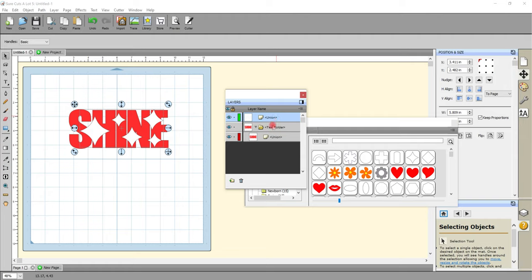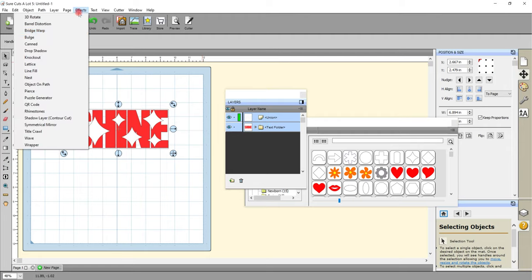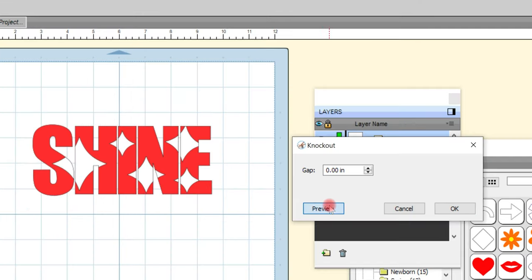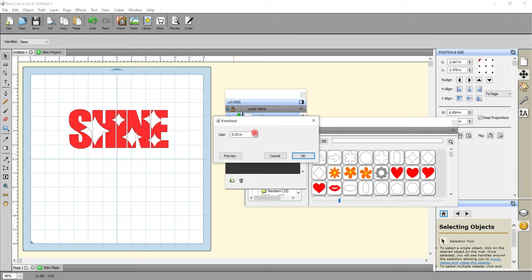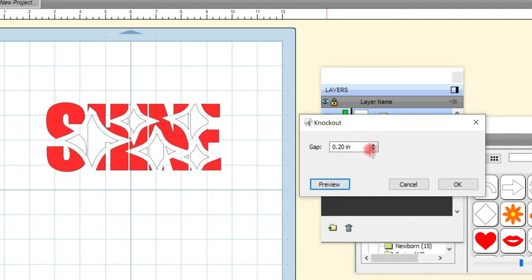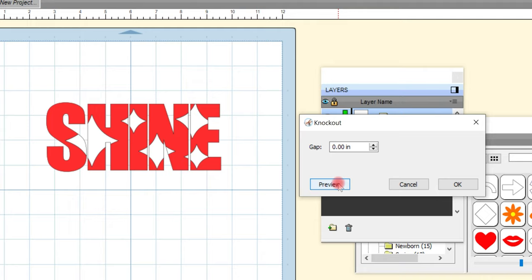I'll select both layers — hold down my Shift key and select both. I can come up to Effects and Knockout and choose the gap. For a normal knockout we keep the gap at zero and select Preview — you can see that is how it's going to look. If we want a bit of a border around it we can increase that gap and again select Preview. I tend to keep it as a normal knockout or may go to 0.5 if I want something just a little bit different — have a play.